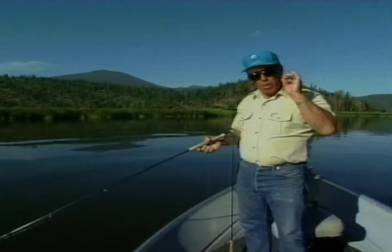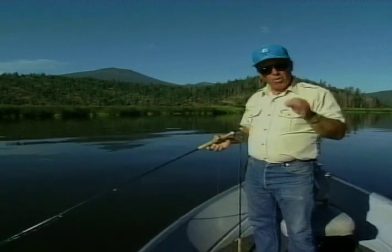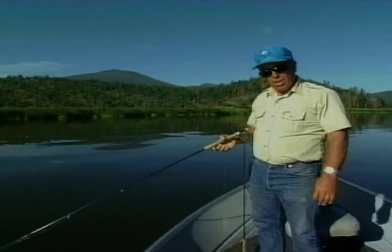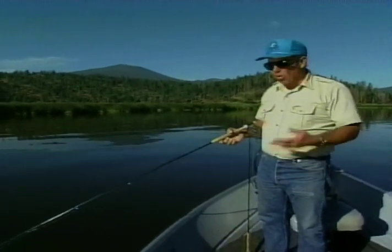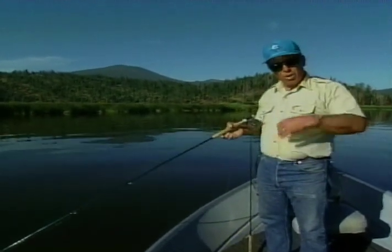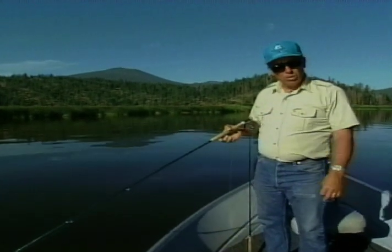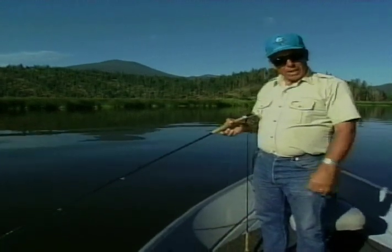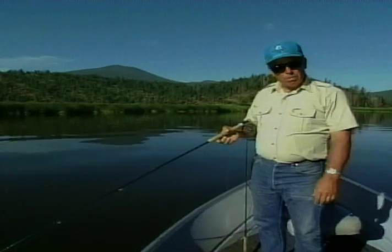Let me leave you with one really key point. When talking about lines on still water, ninety percent of my time will be spent using the intermediate fly line. When conditions get tough, I go to the all-clear still water line — or even early in the year, a uniform sink two or three. The only time I'll use a floating line is for adult insects, those in the surface film, or if I want to get a chironomid or weighted mayfly down on the bottom.